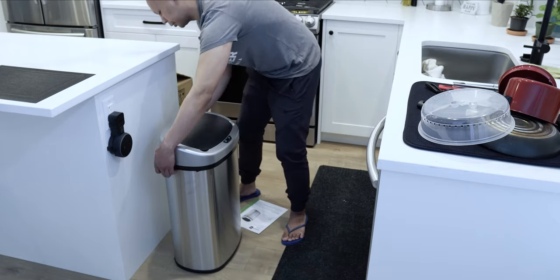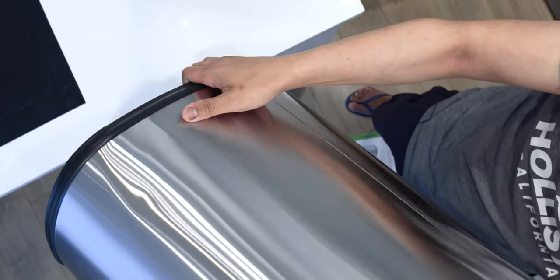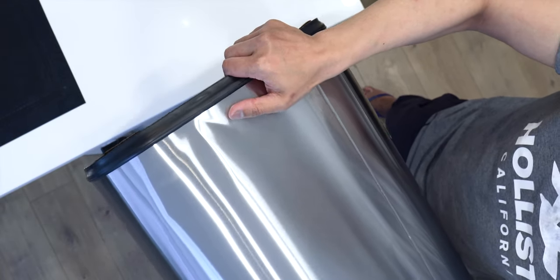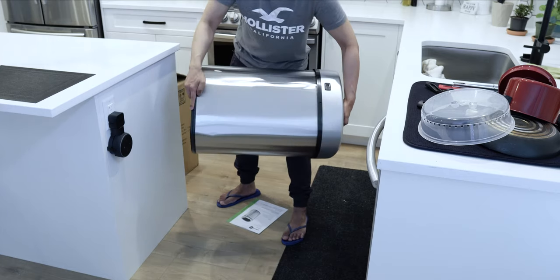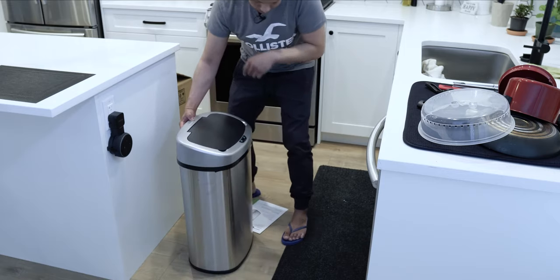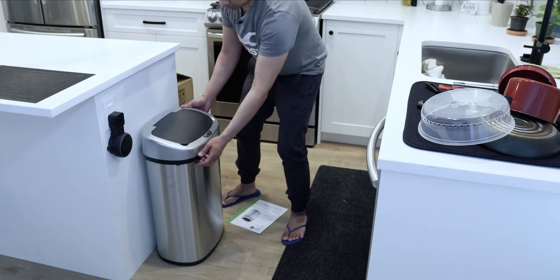This is a 13 gallon — a pretty decent size for your daily garbage use. At the bottom I noticed a little dent on the back here that I didn't even notice before. So the second complaint about this garbage can is that the stainless steel is very, very thin — you could easily dent it. From the front it looks great, it's just the back, so I don't mind too much, but technically it should not have that dent.